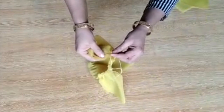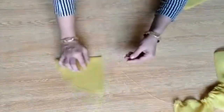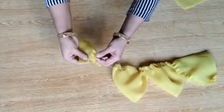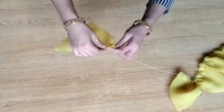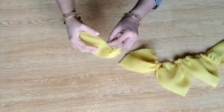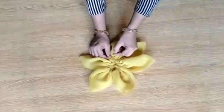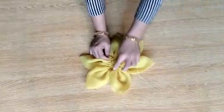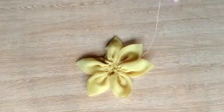I have made 6 petals and joined them together. I have put them together at the end — you need to stitch the last two petals back. Put them back and stitch those last two petals to make it a full look.